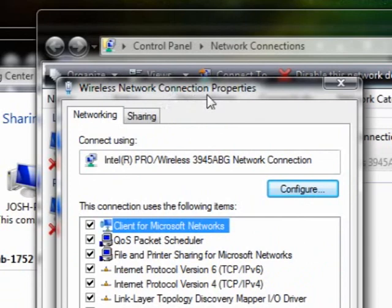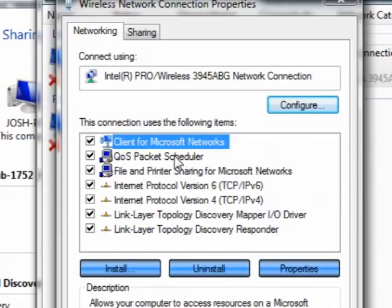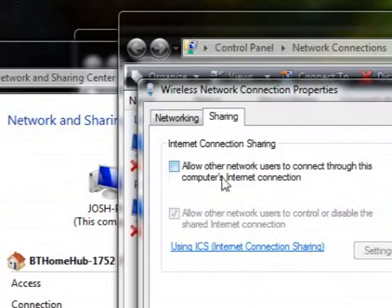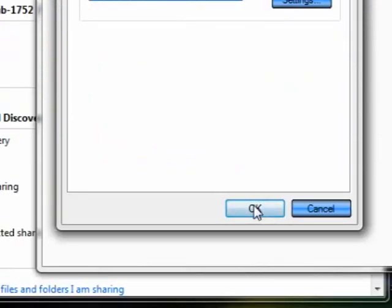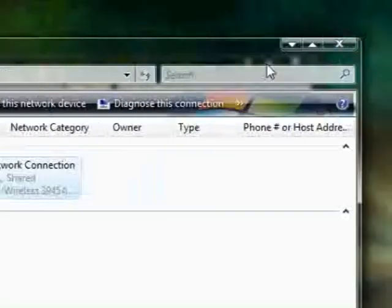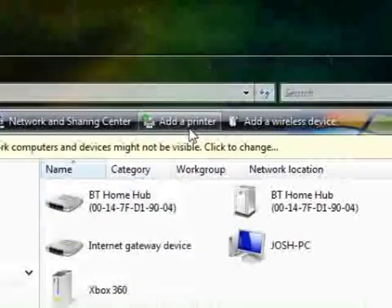I've done this in my recent video where I had to change DNS settings — leave that alone. This option is normally unchecked. If you check it, it will allow you to share your internet with another system, i.e. your Xbox. Click OK and it should take about five to ten seconds, depending on speed.